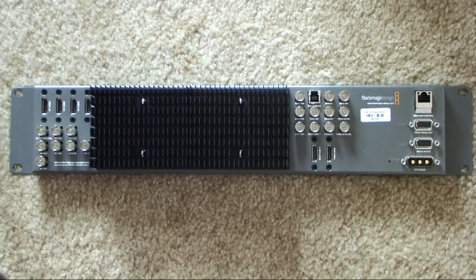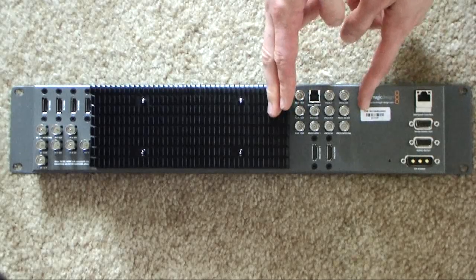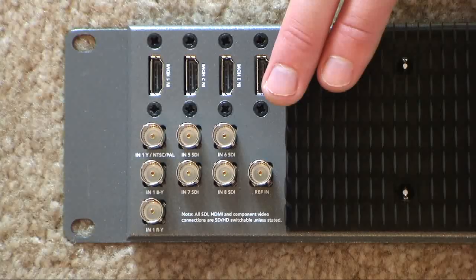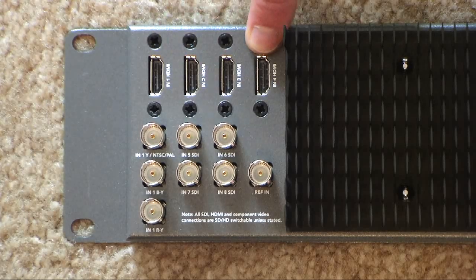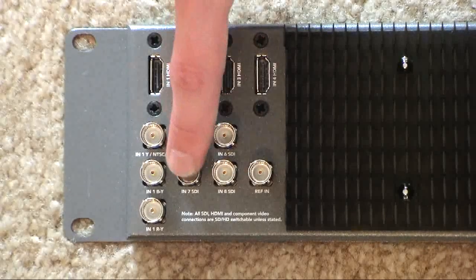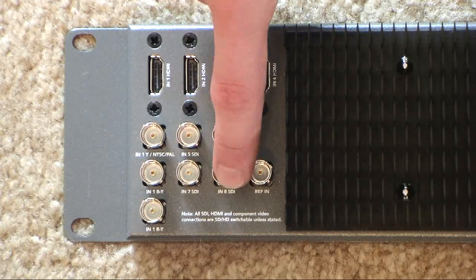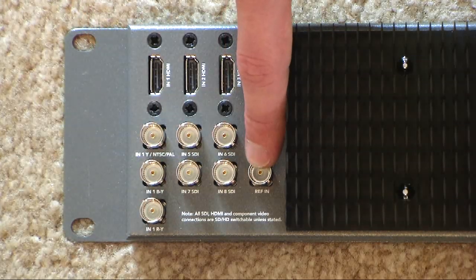There are several areas on the back of the switcher. Over here you have your accessories and power. This section is your outputs, and this section is all of your inputs. Overall there are nine actual inputs, even though eight can only be used at once. You have four HDMI inputs: HDMI 1, 2, 3, 4. You also have four HD/SD SDI inputs: SDI 5, 6, 7, 8. There are also component inputs and a reference input for timecode or sync.